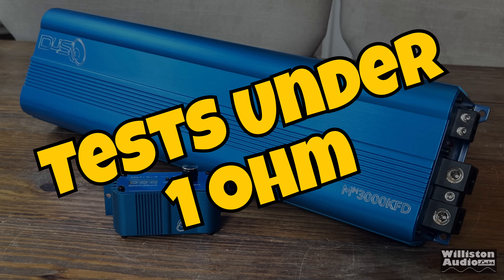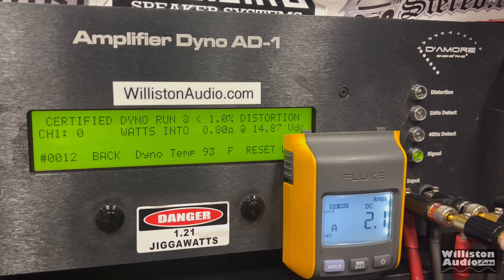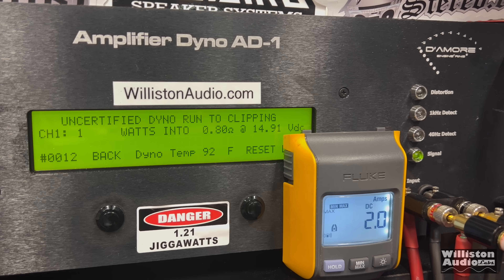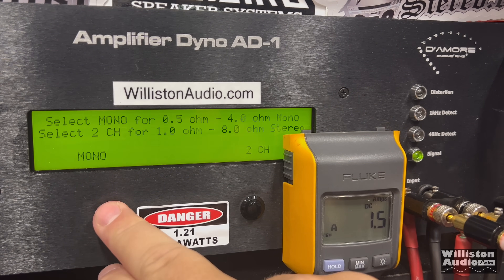The Minimax amps are not rated for under 1 ohm and should not really be used under 1 ohm, but we're going to try this blue one, the 3000 KFD, to see what we get at 0.8 ohms. 3,339 right at 14.48V — certified using a 40 Hz track. Uncertified up to clipping — check the current pull: over 400 amps pulled. 3,564 watts.